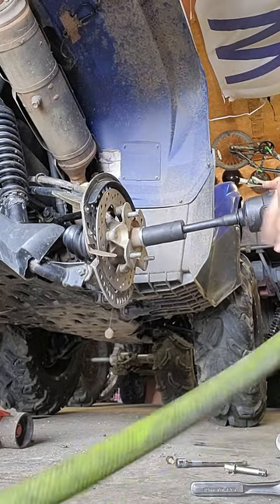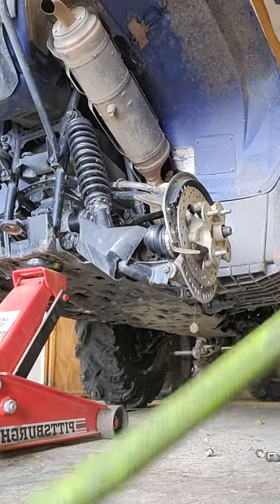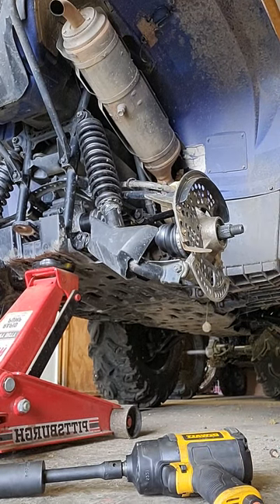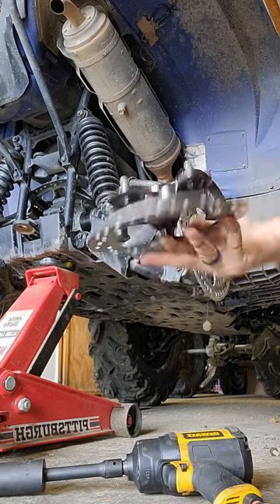We'll take the hub nut off and make it loose so that way we can replace the hub — that's all you've got to do. Take that hub nut off, put your new hub on, and you'll see in a few minutes — pardon the dog barking in the background.